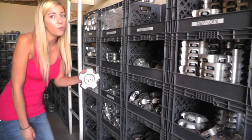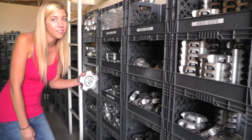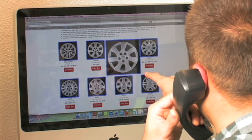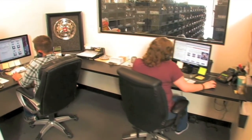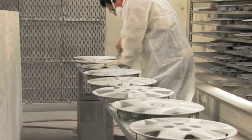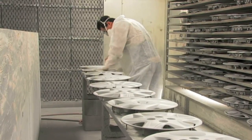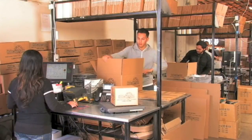Stay tuned for a short video tour of what happens when you place your order with us here at Hubcaps.com. We have an online sales department waiting to assist you by answering your questions and helping you securely place your order online. Our warehouse has a top-of-the-line restoration department ensuring your hubcap comes out looking brand new every time.